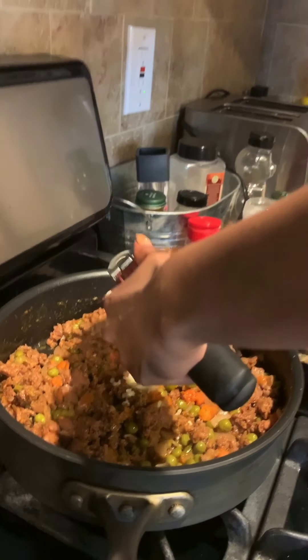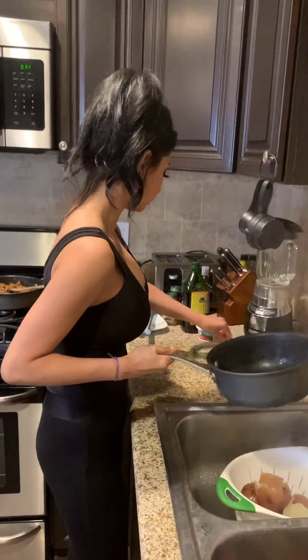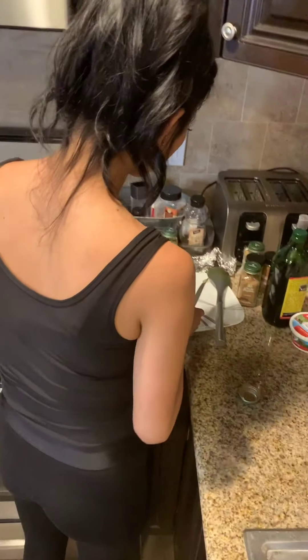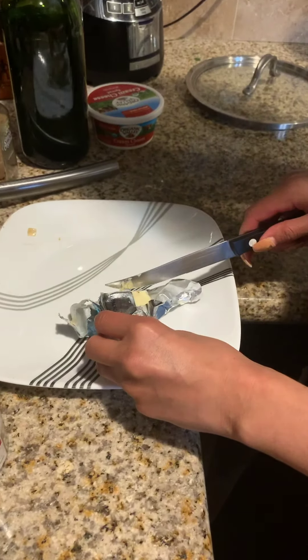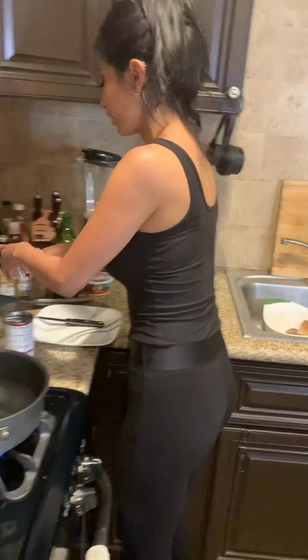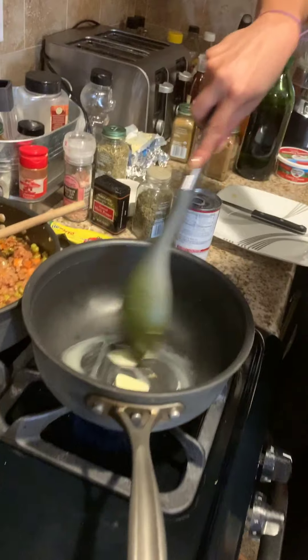I'm going to drain the potatoes — these probably should have been drained a long time ago, but it's okay. I'll put them here. We're going to add about a tablespoon of butter — more butter is better — and wait for that to melt a little bit.